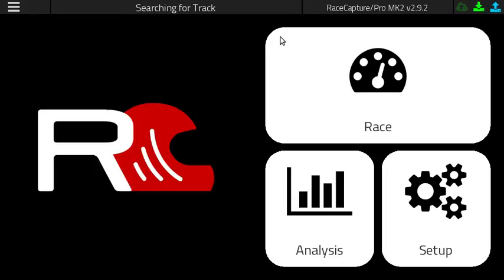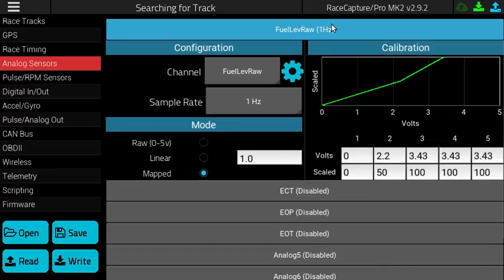To start, connect your RaceCapture Pro to the RaceCapture app and navigate to the Setup page. Here under the Setup page, we've selected the Analog Sensor page. We've connected the fuel level sensor to the first analog channel.